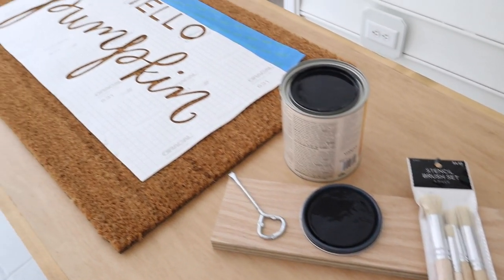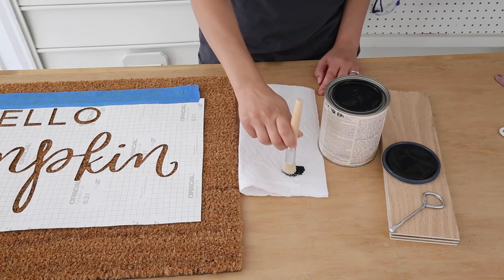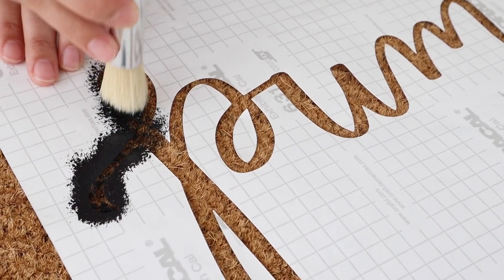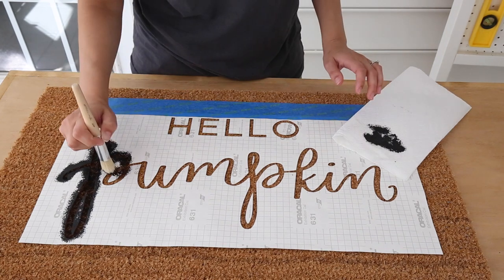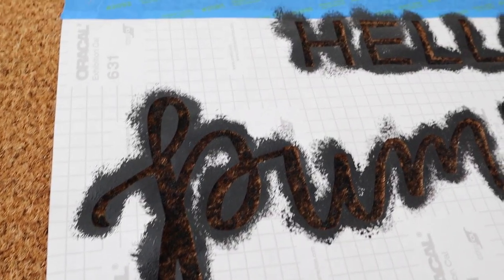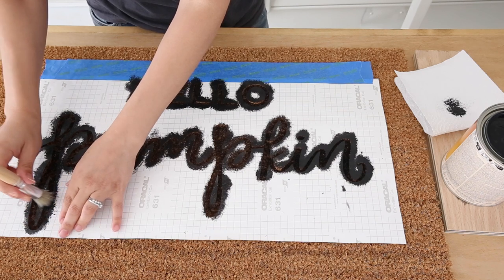Step four is to apply the paint to the stencil on the doormat. The key to stenciling with a stencil brush is to not overload the brush with paint, as you don't want the paint to seep under the stencil. Dip the brush in the paint, then dab it on a paper towel to remove the excess, then apply the paint over the stencil. After the first coat has been applied, let the paint dry.